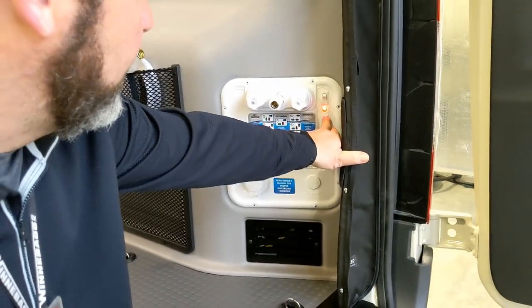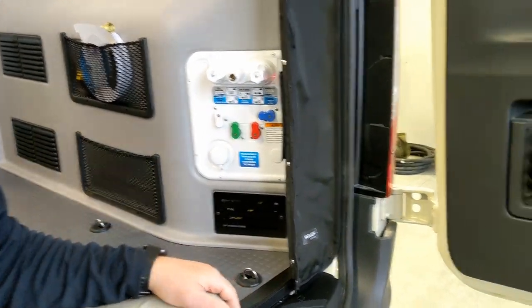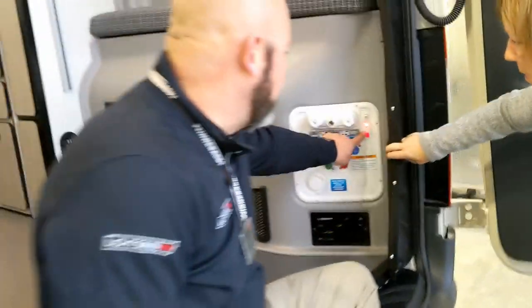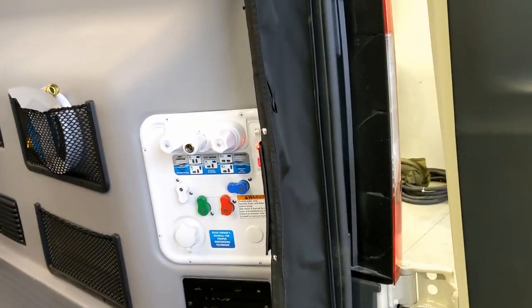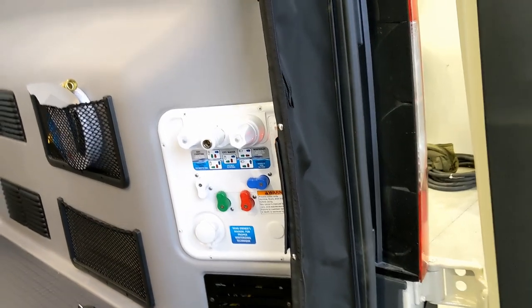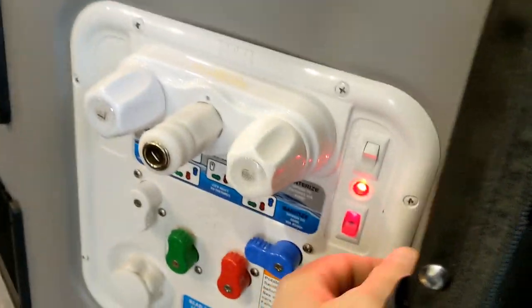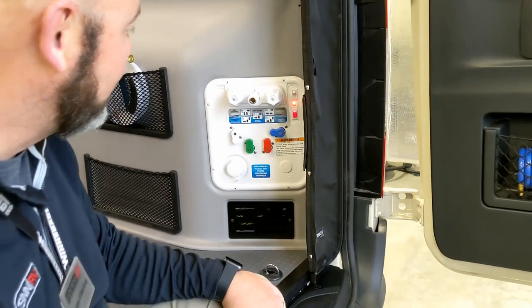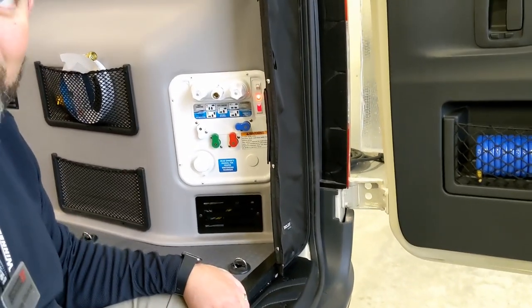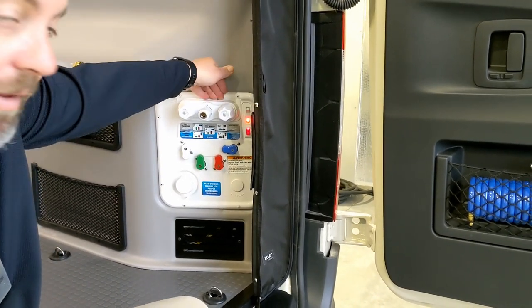Outside at the rear: this switch right here controls the LED dump light on the driver's side — it's in a weird spot. That is the most commonly called-in question: 'How do I shut off the light on the driver's side?' — and that's the only way to do it. They really should have put it over here with all the other switches.